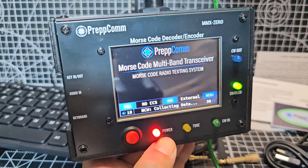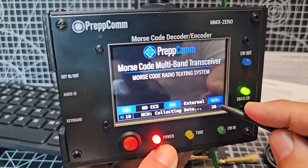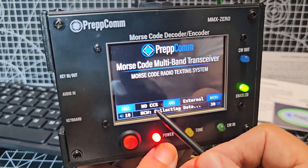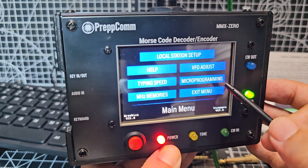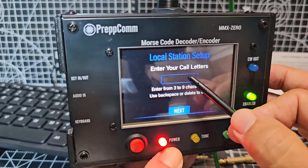I'm going to grab my touch stylus and go to menu. Notice we've got here call, CCS, external and menu — so we're just going to hit menu, then go with the local station setup.